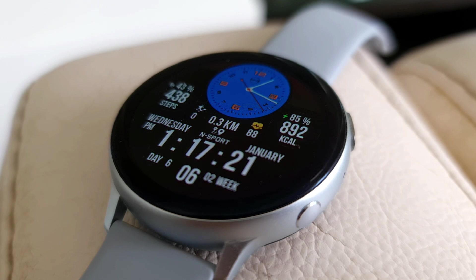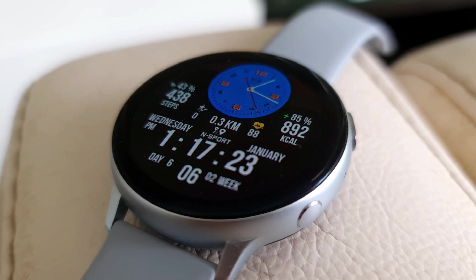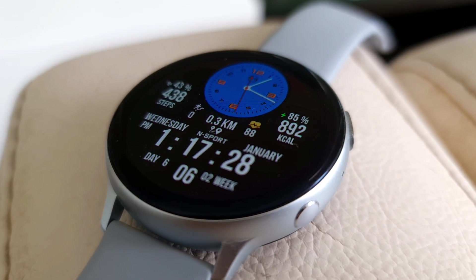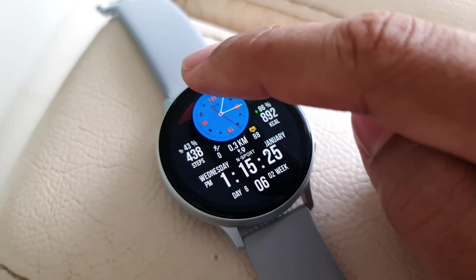At the center we have distance covered, heart rate, as well as steps count. At the bottom of the watch face we can see the current date, day, and time, and we also have information on the current day and week of the year. Almost all the data that we need from the watch is available on this face.